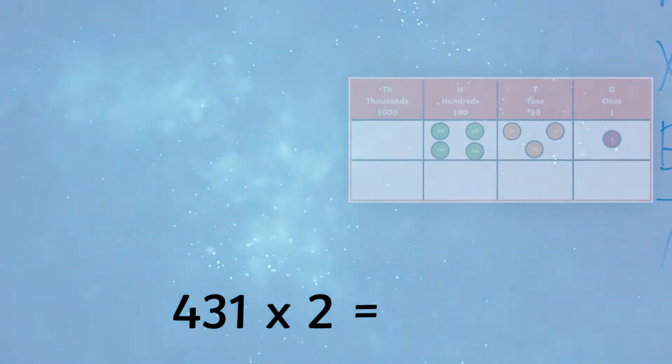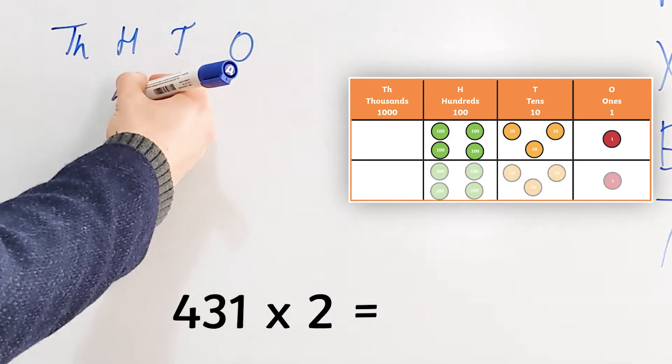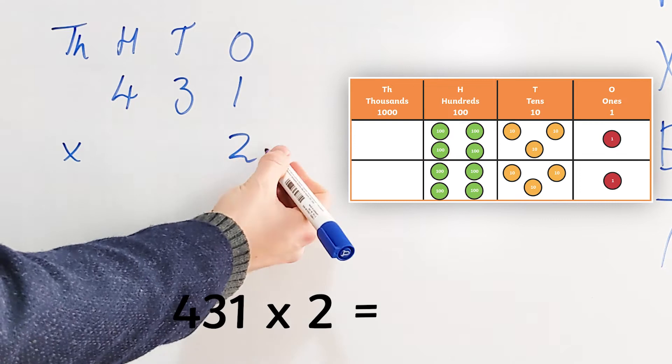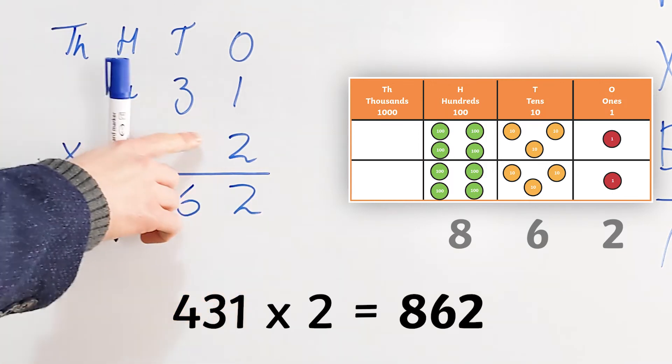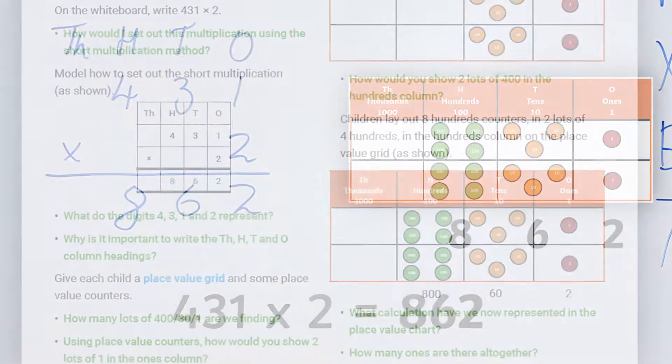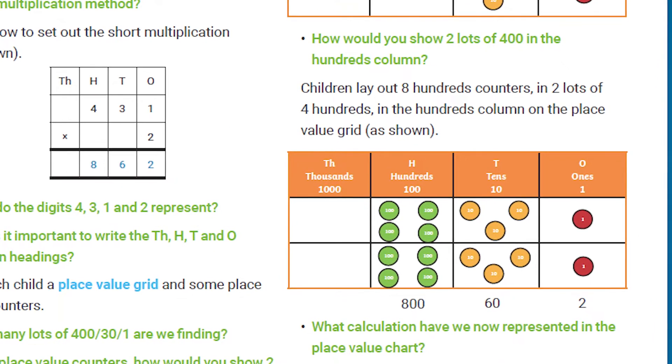To multiply 431 by 2, children will need to add two sets of these place value counters and count the total of each column, starting with the ones on the right, then tens, then hundreds, before writing the total underneath. This calculation is also demonstrated alongside the written short multiplication method.